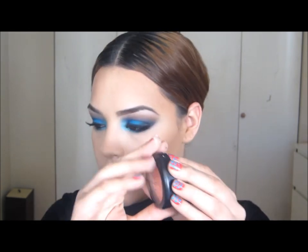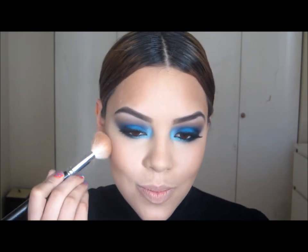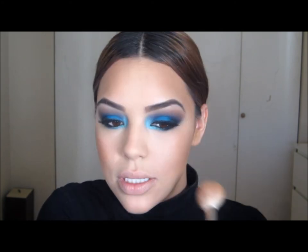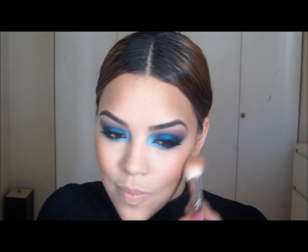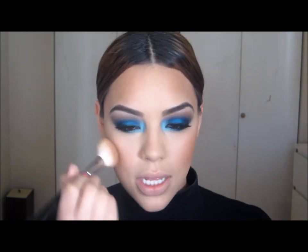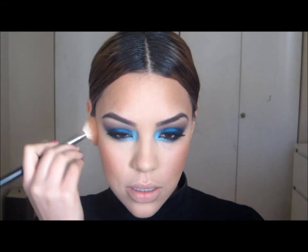The blush I'm going to be using today is Peaches by MAC. I'm going to take this with an angled brush. I'm using this blush because it'll look as if it's part of the bronzer and give it a little more of an apricot feel without looking too overdone.